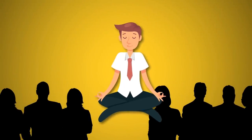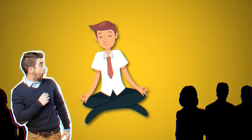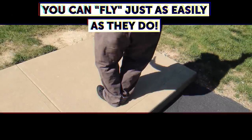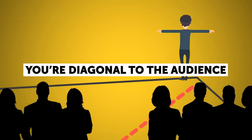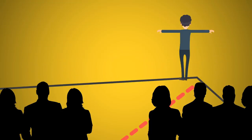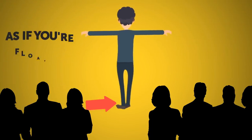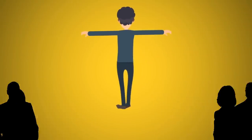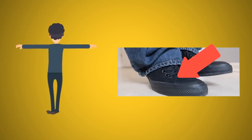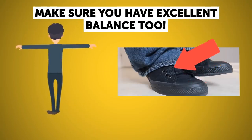If a performer has rehearsed the levitation trick well, you'll be 100% convinced they're levitating. With a little practice, you can fly just as easily. The main secret is assuming the correct position: stand in the furthest corner of the room so you're diagonal to the audience — they should mostly see your back and the heel closest to them. Lift your heels slowly and unsteadily, pretending to waver as if floating. Then gradually lift the foot closest to onlookers off the floor. You really do have to practice this a lot. Your foot in the air needs to completely block the toes of your other foot, since you'll be standing on them.